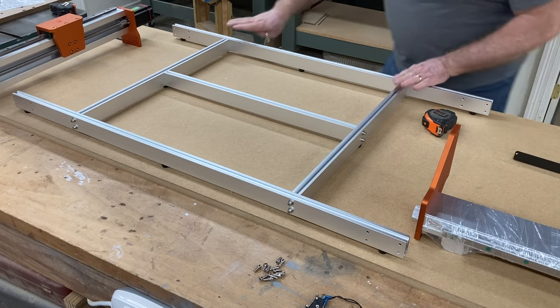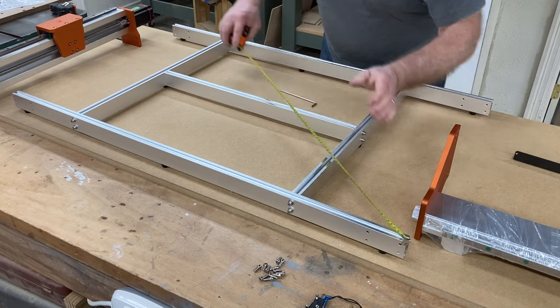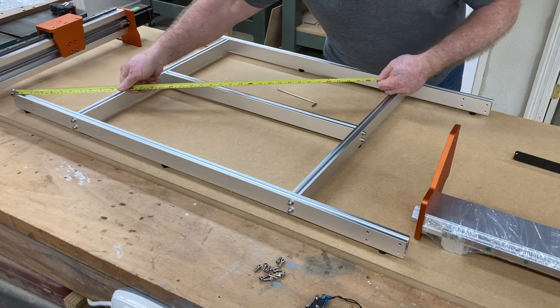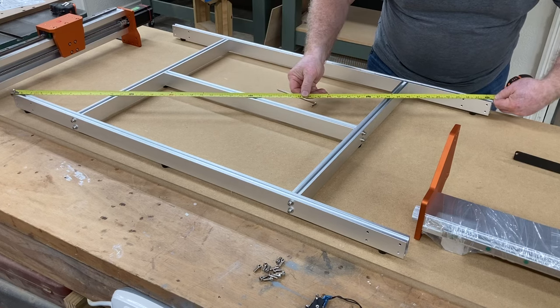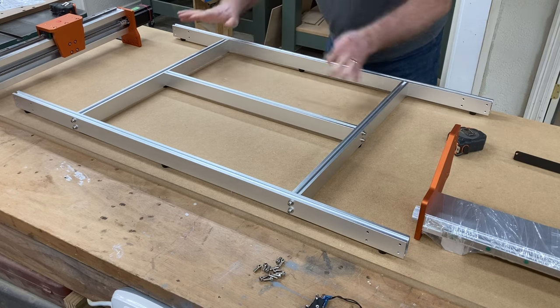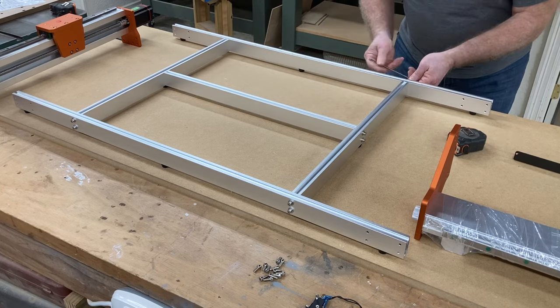These two sets of screws are completely loose. Take the tape measure, hook it on one end, measure to the opposite corner — 1301 millimeters. Check the other side — also 1301 millimeters. Exactly square. Now tighten the screws. Always make sure the base is square to begin with, it makes everything easier. After checking for square, tighten the back screws on each side, double-check one more time, then tighten every screw so the base is good and solid.